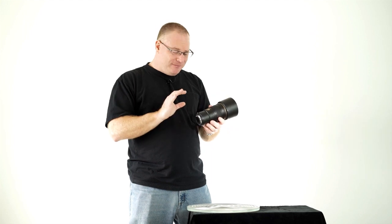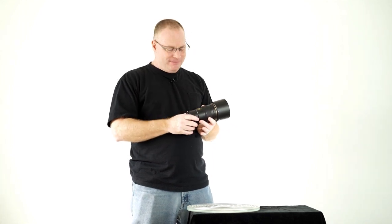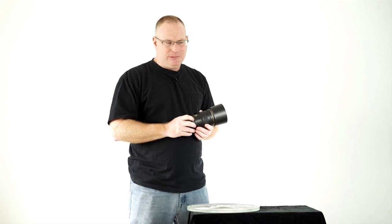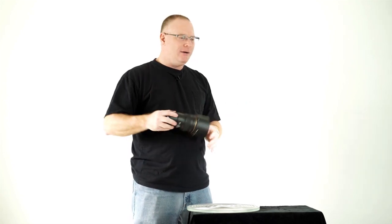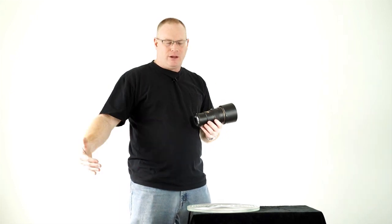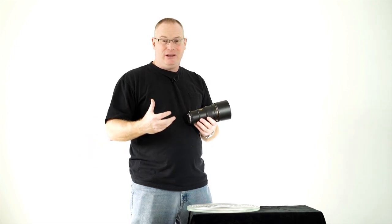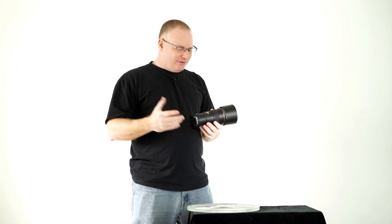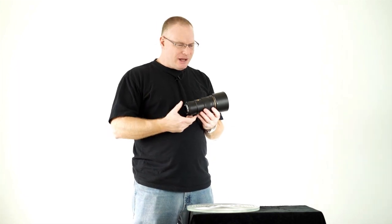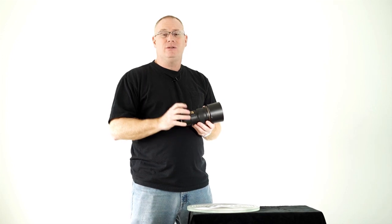I think it's interesting that they neglected to ship it with a collar. Some people are going to think that's bad, that they were cheap — but I get it. You could walk around with this thing for weeks over your shoulder connected to a camera body, and because it's so lightweight and not very long, it's not going to bash into things or stress the mount. So I don't really see the need for a tripod collar of any kind. It's nice that they have the facility to use one though.